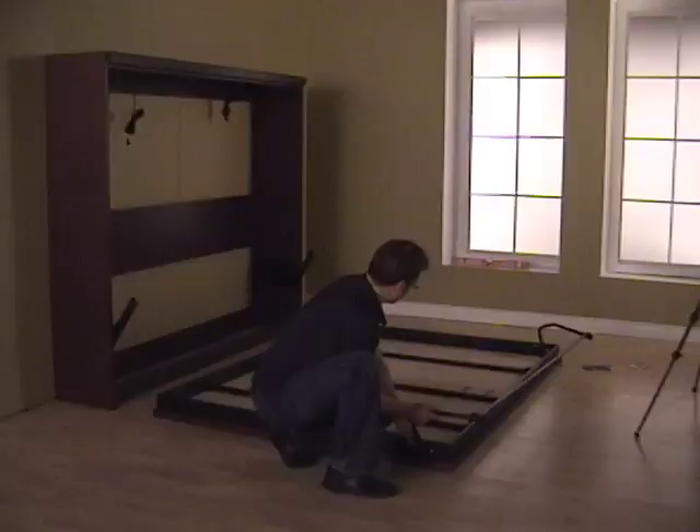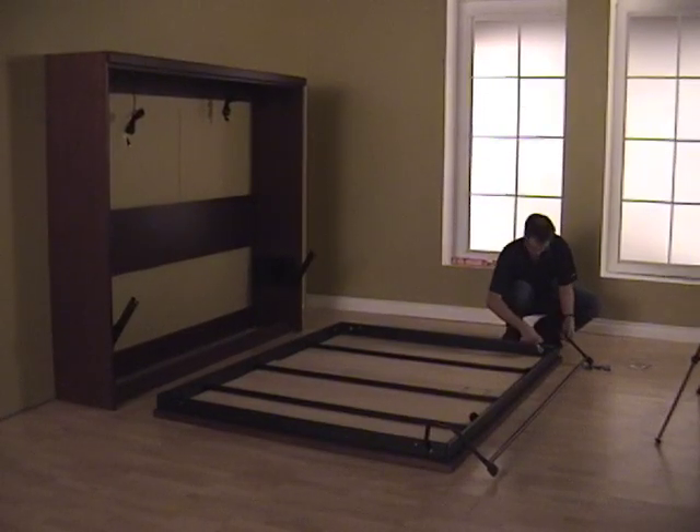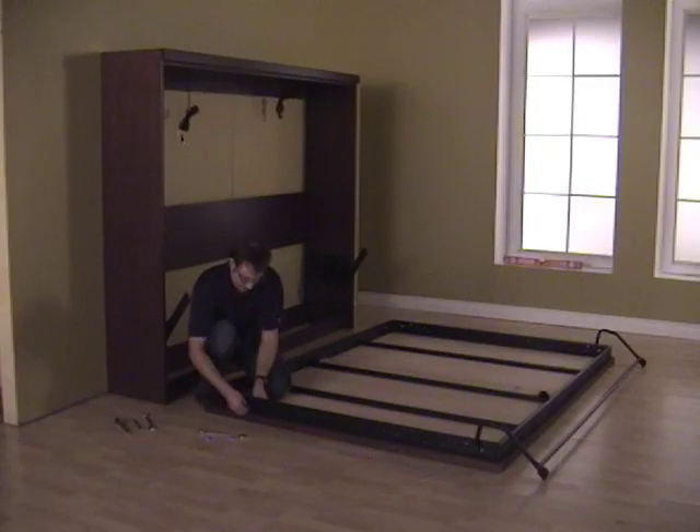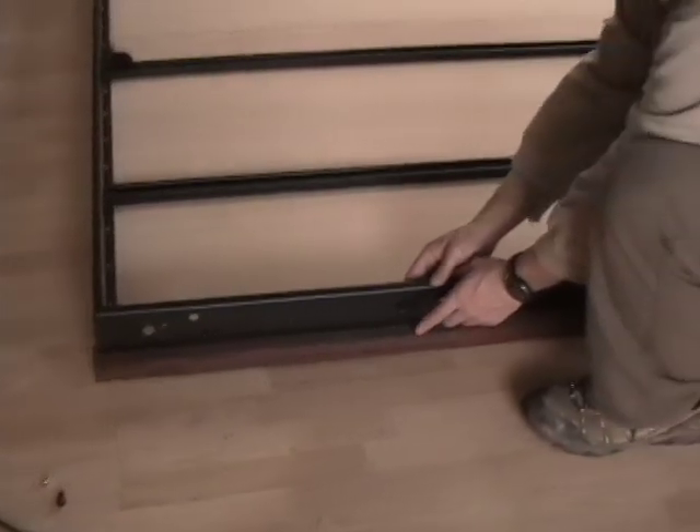Do the same on the other side. The leg assembly should move freely — if not, loosen the nuts inside the bed frame. Now move to the wall side. Take off the middle bolt; it's only hand tightened.